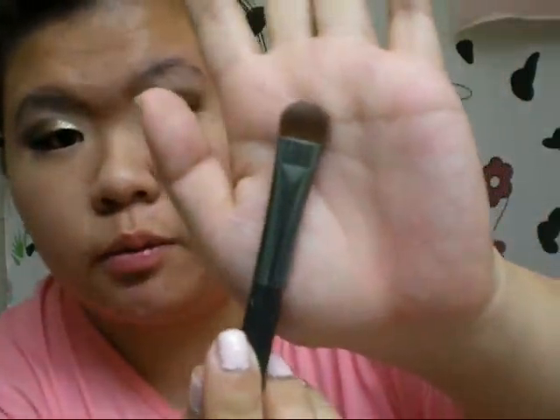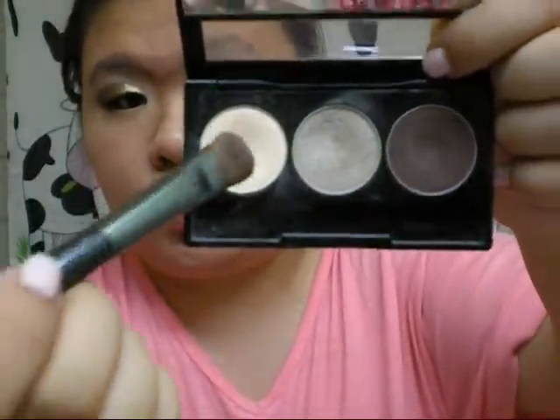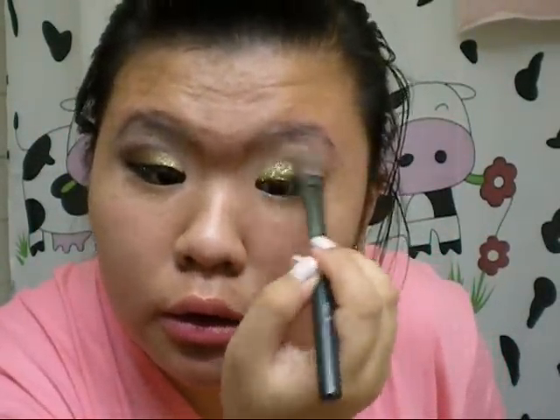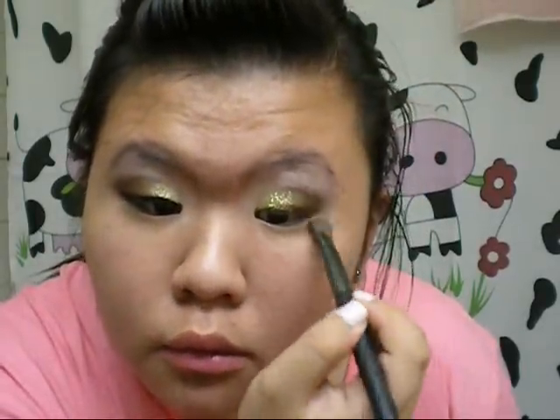Next, take a large fluffy eyeshadow brush from Annabelle and take the nude from that Trio to use as your highlight. I already have my liquid eyeliner on and winged it out, and put mascara on. The liquid eyeliner I used was the Quill Liquid Eyeliner in black — set it with the brown eyeshadow so it won't move. If you're wearing false eyelashes, put the liquid eyeliner on thicker than usual, then curl your eyelashes, put your falsies on, put mascara on, and curl again so they blend in more. The mascara used is the CoverGirl LashBlast in waterproof.